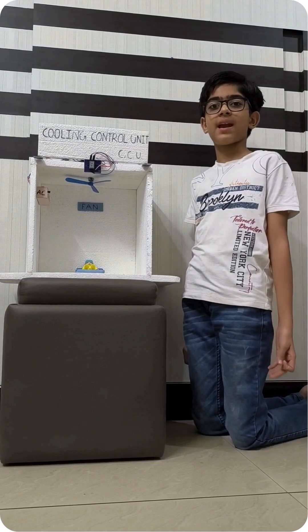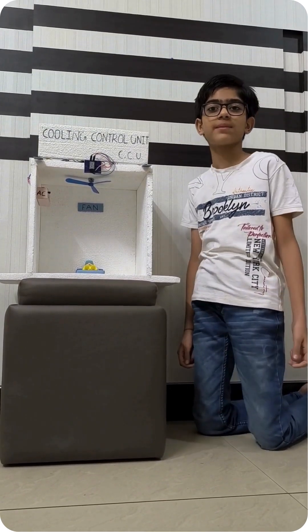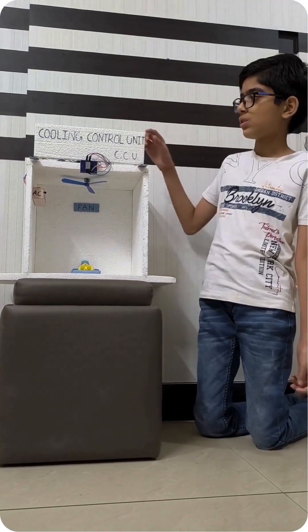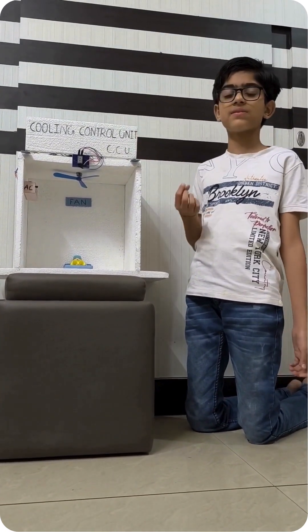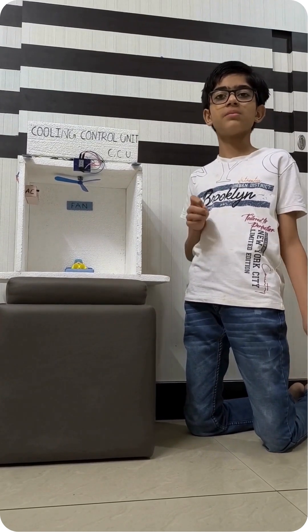Hello friends! My name is Daria and I am 10 years old. As this is a part of Pro Innovation Championship, I have created a queen control unit which connects with our AC and fan and runs it automatically.